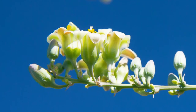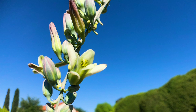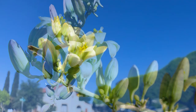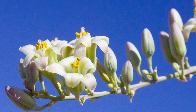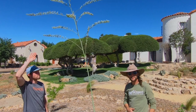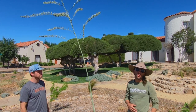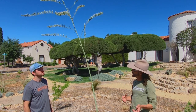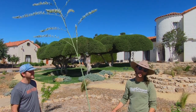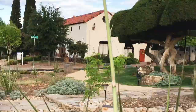It can handle high temperatures and cold freezes, and every year it puts off a dramatic stalk with white flowers. It generally blooms at night, so its pollinator is most likely a moth, which then in turn attracts bats. This is a cool plant to have in the landscape in terms of attracting wildlife to your yard.